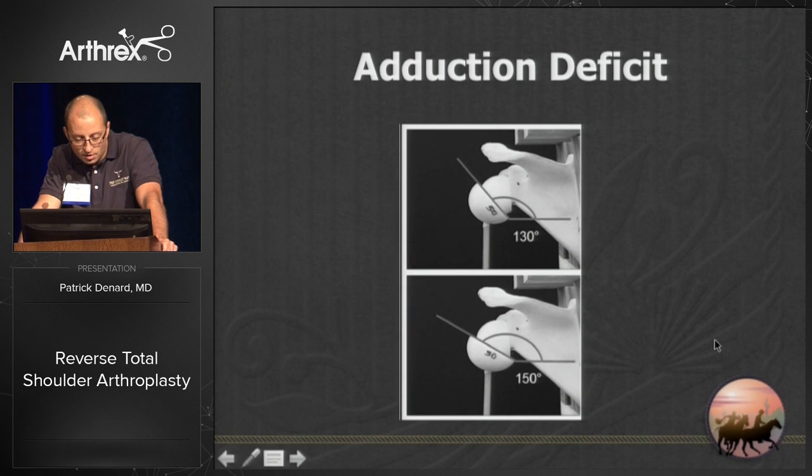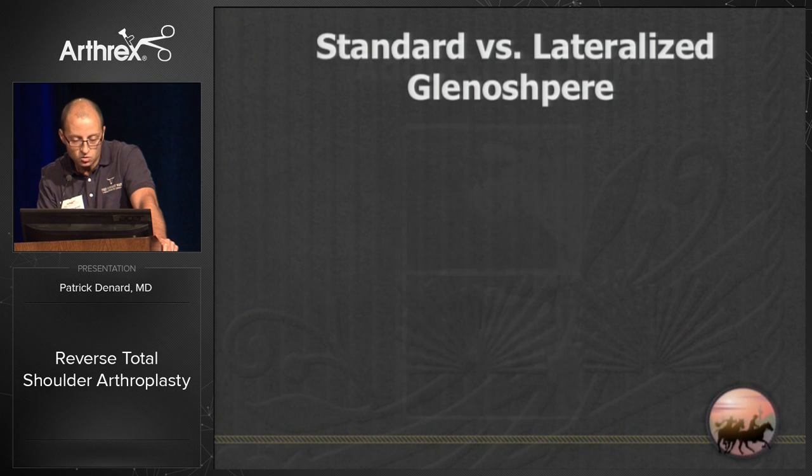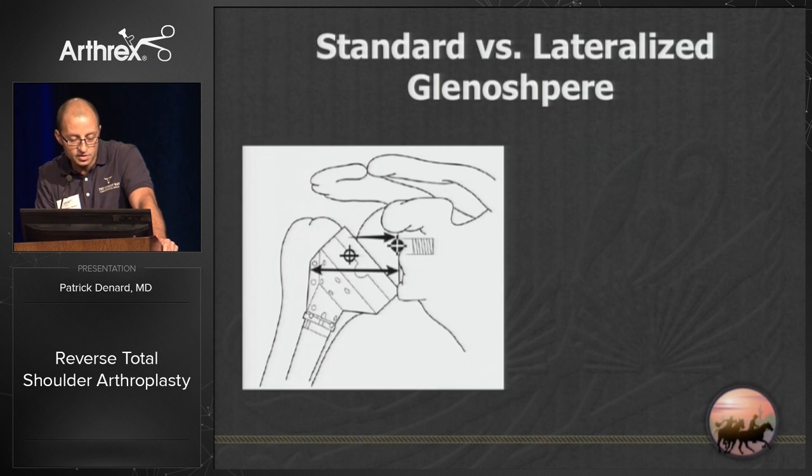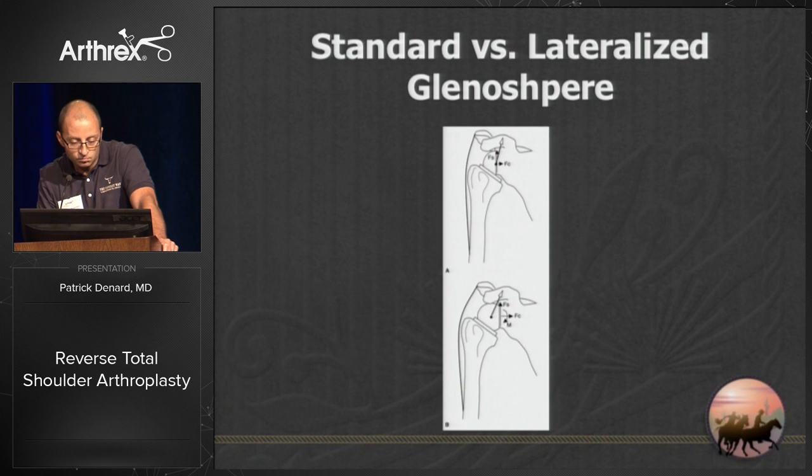With a flatter cut — a 130-degree cut compared to a 150-degree cut — you're going to have lower adduction deficit. You can lateralize the glenosphere: if you take the glenosphere away from the scapula by lateralizing it, you're going to have less tendency for impingement.